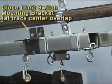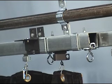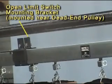Next, install the limit switches on the dead end half of the track system. The closed limit should be located near the center overlap as shown. The master carrier will coast a bit after the machine shuts off, so allow a bit of room for it to travel before hitting the end stop. The open limit switch is located at the beginning of the curtain stack. Remember that the master carrier will drift after the motor shuts off, so make sure there is enough tolerance for this additional movement.